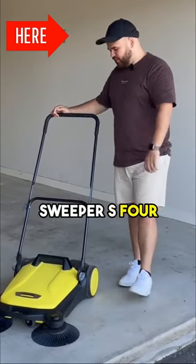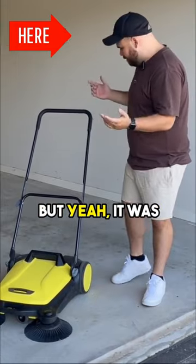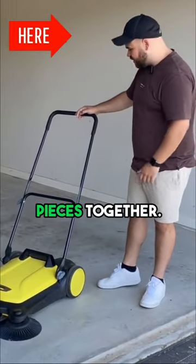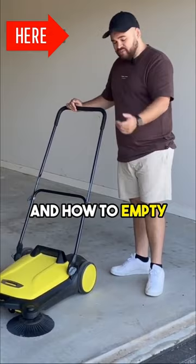Hey guys, just got the Cartier Sleeper S4 here. This thing's awesome. I didn't think it would work as well as it does, but yeah, it was super simple to put together out of the box — as you can see the box over there. It was like three pieces to put together, but I'll give you guys a quick demonstration on how to use it and how to empty it.